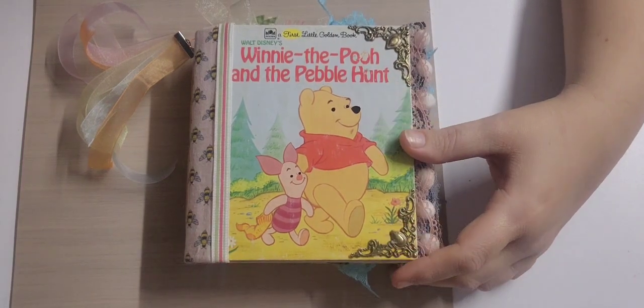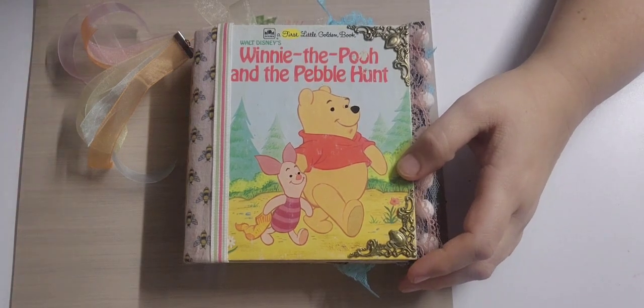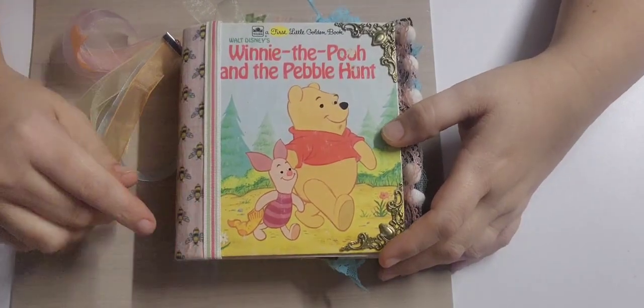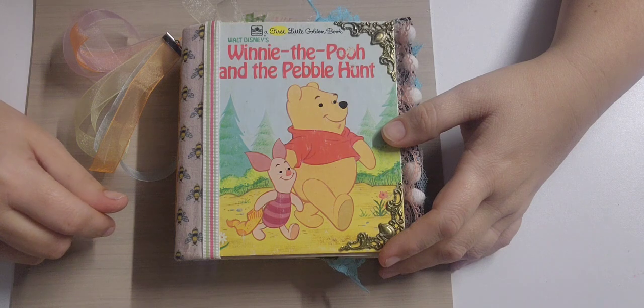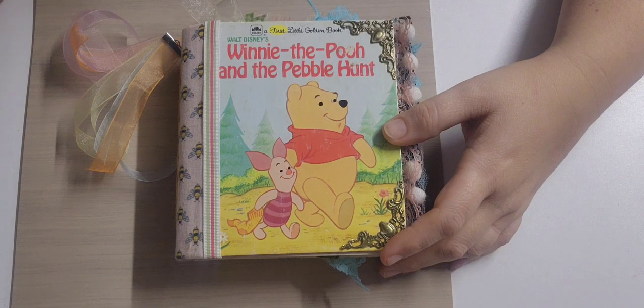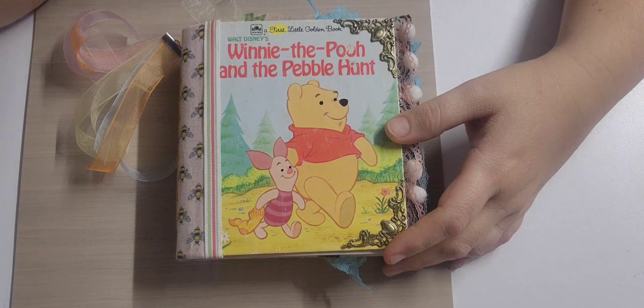Hey guys, welcome back to the channel. It's been over three months, so I wanted to give you an update and show you one of the things I've done. I've been working on some ATC cards for a swap that is in Kathy's World Friends and Family on Facebook. I believe it's Miss Cat's Crafting on YouTube — if I can find it I'll probably link it.